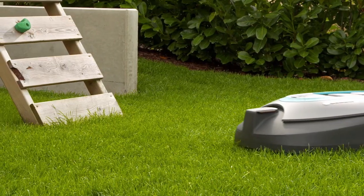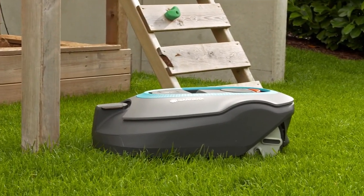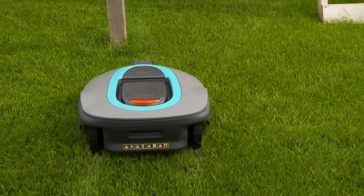The mower recognizes some obstacles without the need for the boundary wire — if the mower strikes the obstacle, it turns. However, trees should not have visible roots, because the mower could damage them or become stuck.